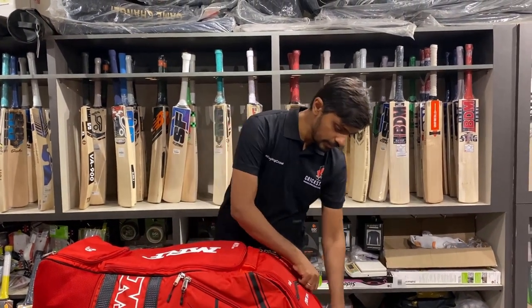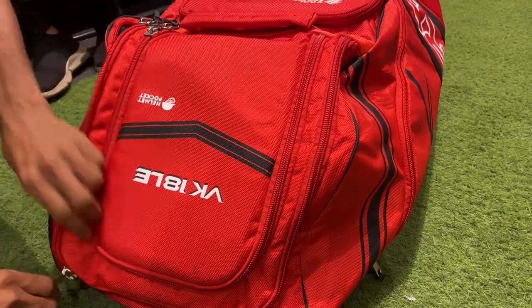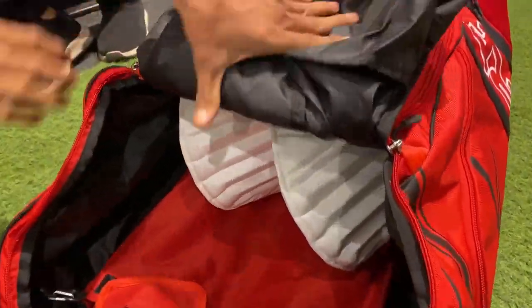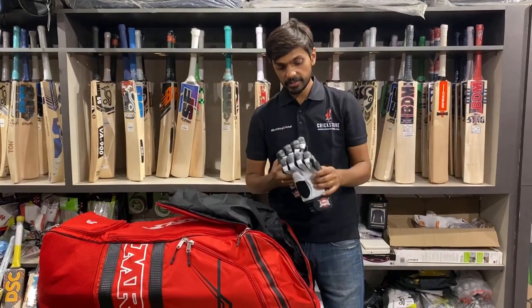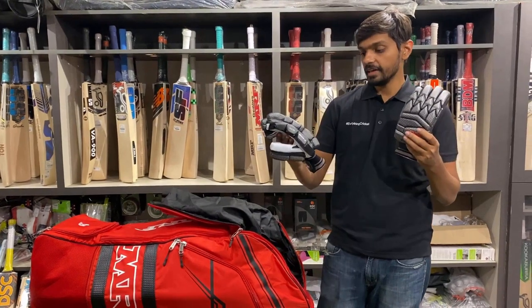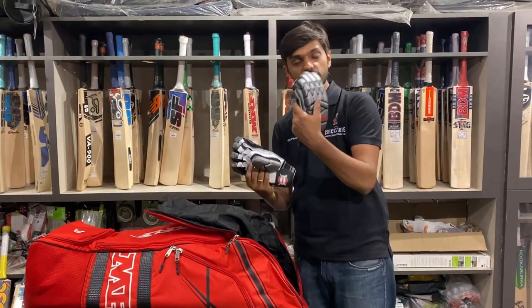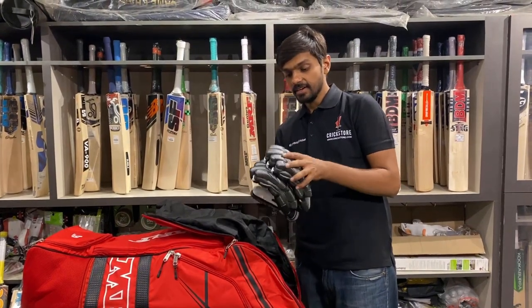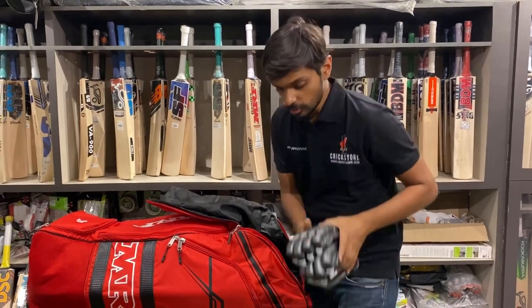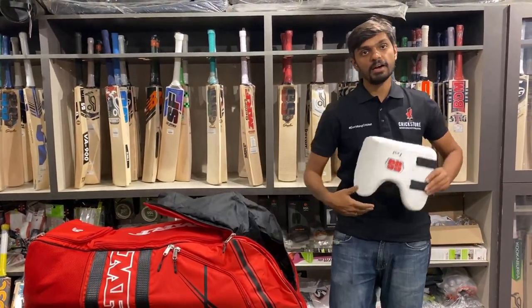I'm going to open the main compartment now — it has a lot of space inside, as you can see on the screen. The first item is this beautiful MRF VK18 Genius batting gloves — lovely batting gloves with three split fingers.